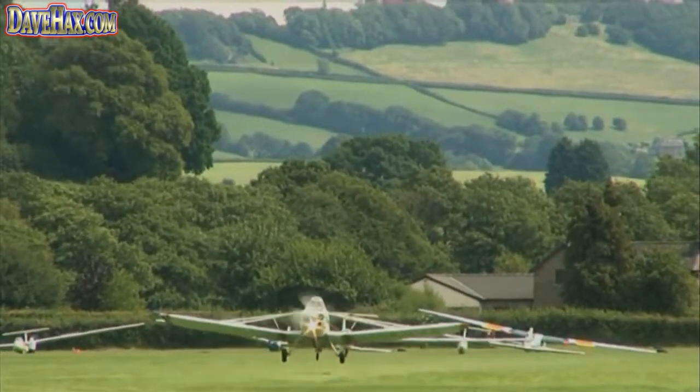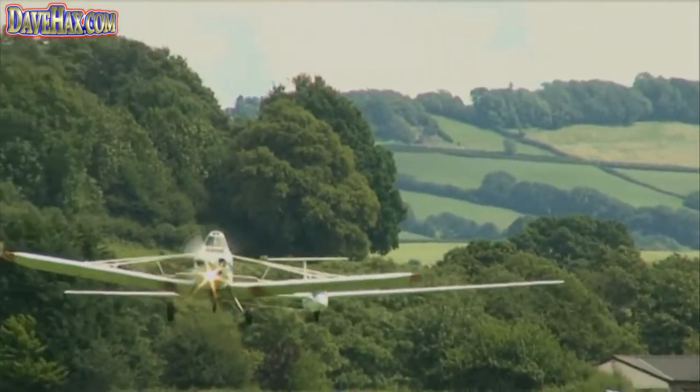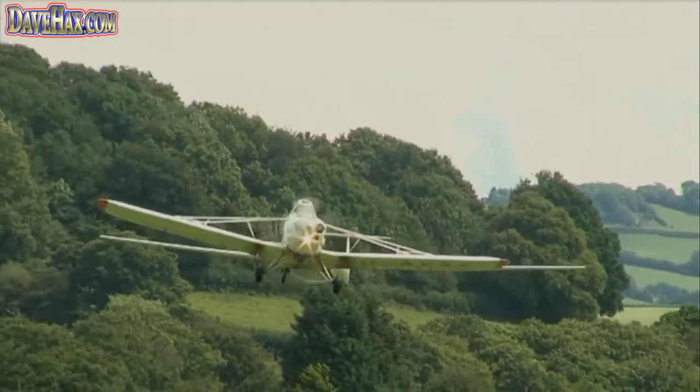Then you climb gracefully into the sky, and you can be towed anywhere between 2,000 feet and 5,000 feet, depending on what you've arranged for and what you've agreed to pay for.